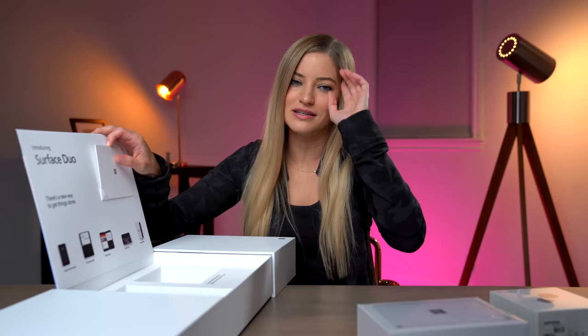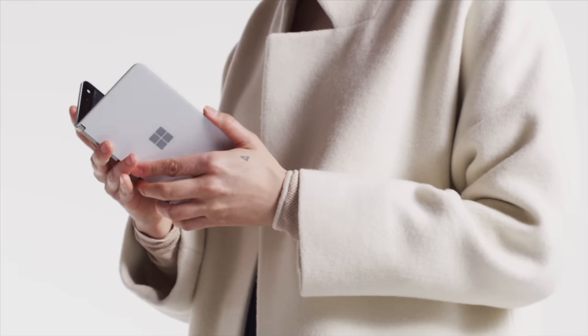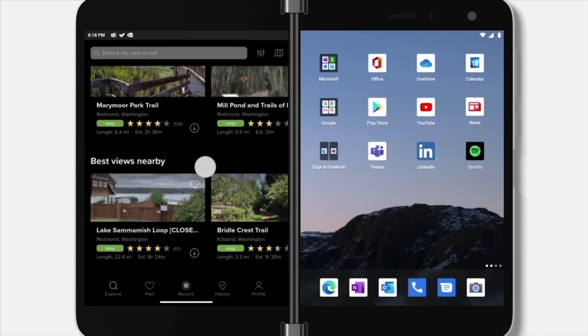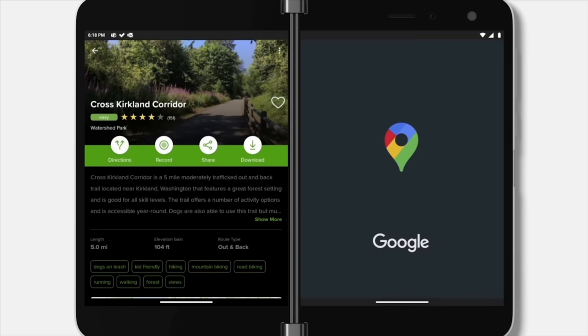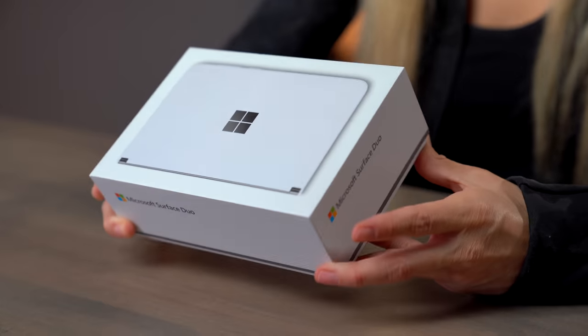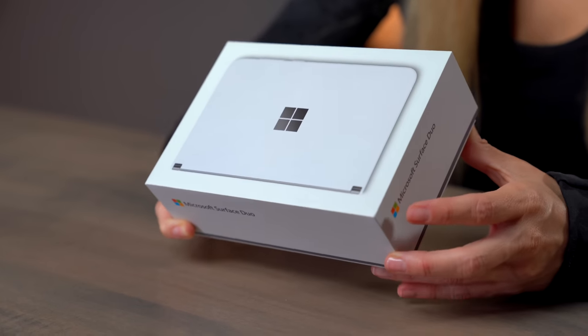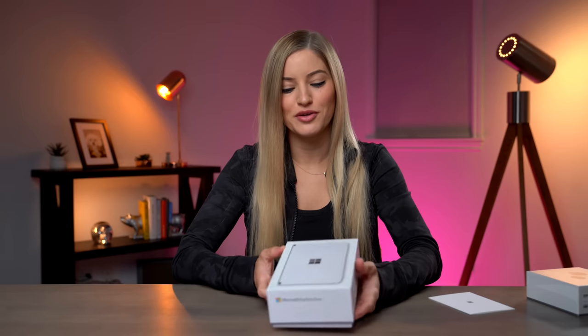This device is kind of reinventing the way that you're using devices. They've been very adamant about the way that these two displays work together, so you really can have two separate experiences happening at the same time. This is the 256 gig version — there's also a 128 gig version. It has six gigs of RAM with a Qualcomm Snapdragon processor. Let's open it up and get that first look.